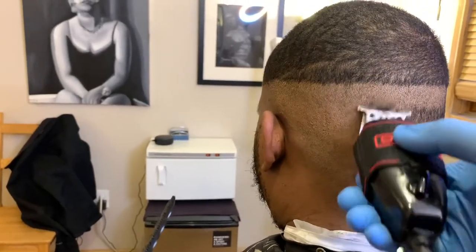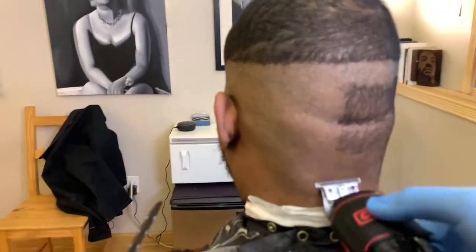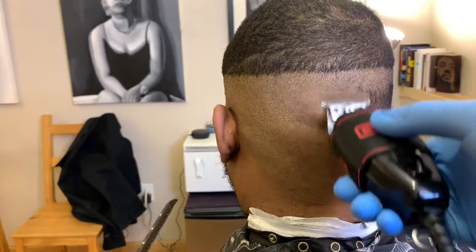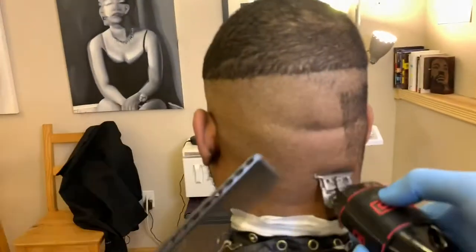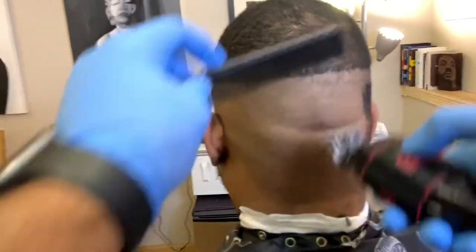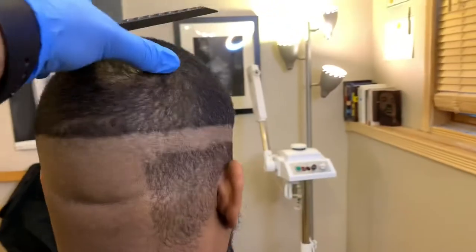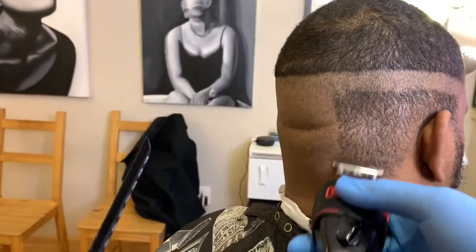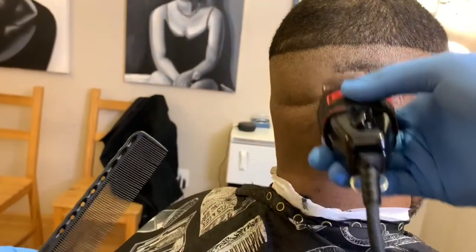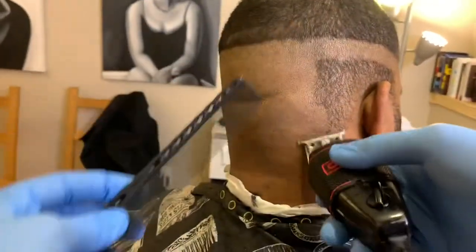Just getting everything as clean as possible, taking my time — no need to rush. You don't want your client going home finding hair where it's supposed to be bald. As you can see, I'm flicking up. I'm not going all the way up to that top line. I don't want to bring my line up any higher. A very important thing as a barber is to not take your lines higher — keep your guideline that guideline and work under it.